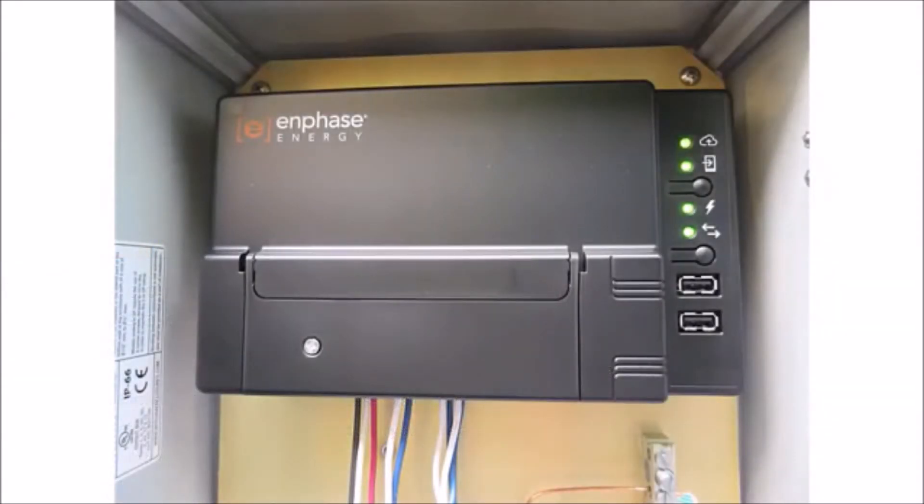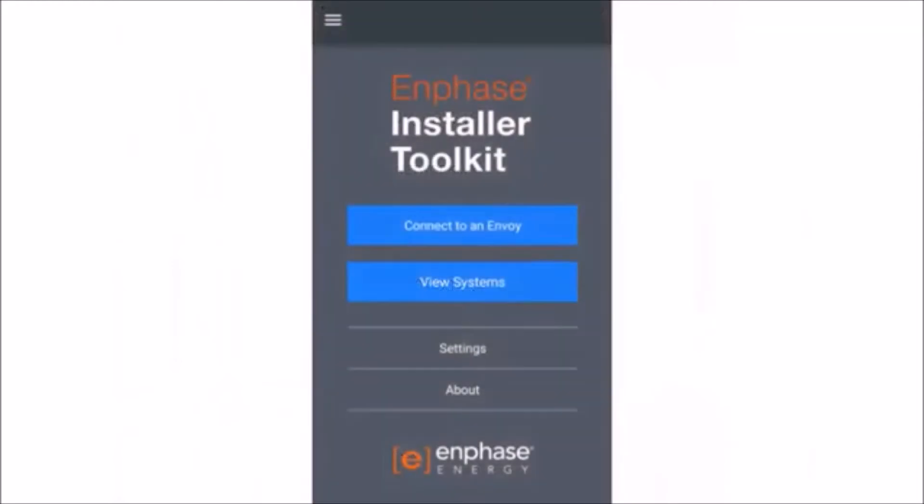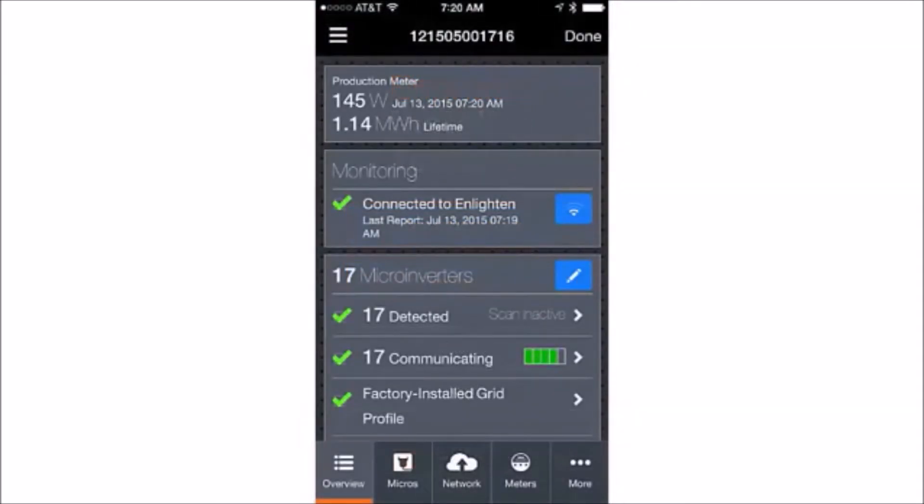Make sure that you have enabled AP mode on the Envoy, connected to the Envoy's network, logged into Installer Toolkit, and clicked on Connect to an Envoy before continuing. Once you have used Installer Toolkit to connect to the Envoy, tap Meters.